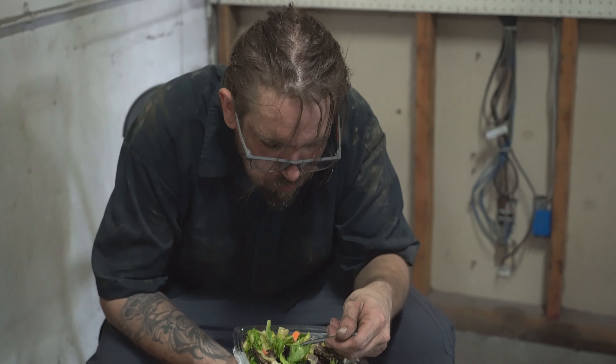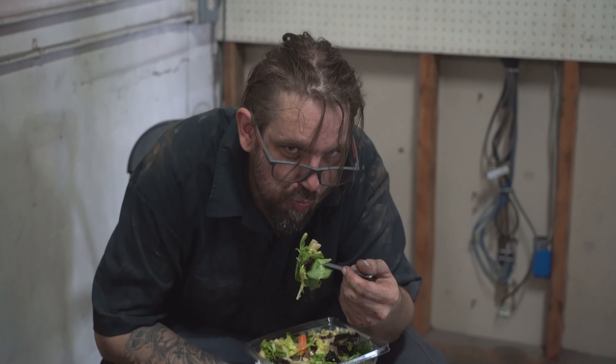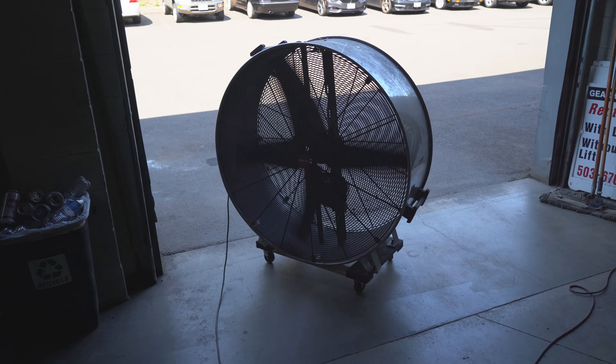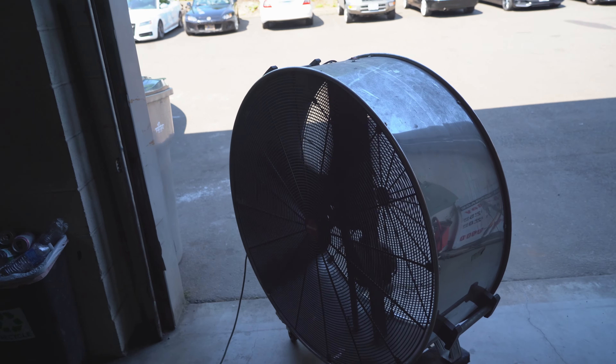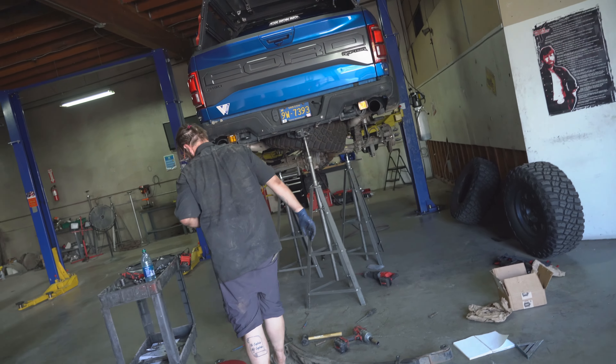It is now feeding time at the zoo and Nick shovels leafy greens into his mouth hole. This giant industrial fan has been going all day long because it's over 100 degrees here in Portland right now, and this shop does not have air conditioning. So this vlog might be windy and noisy-sounding — sorry about that.